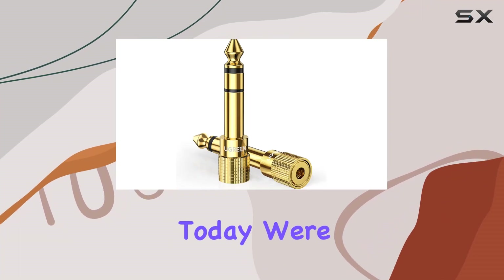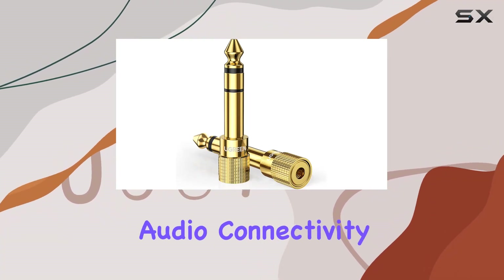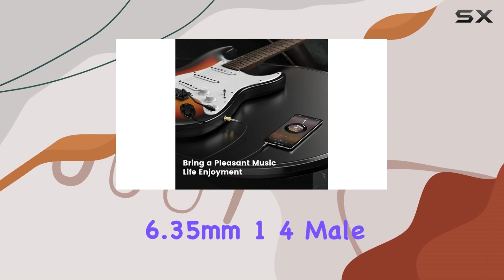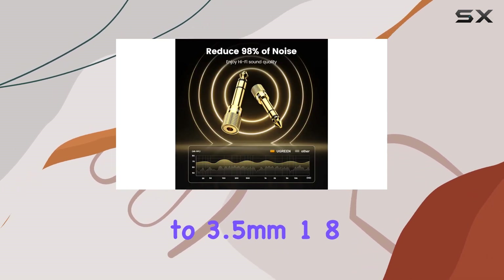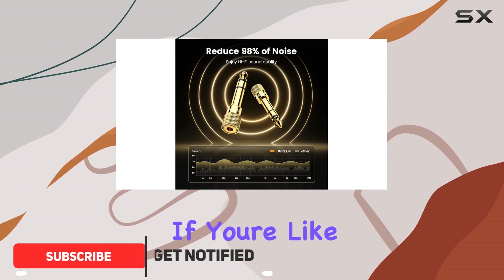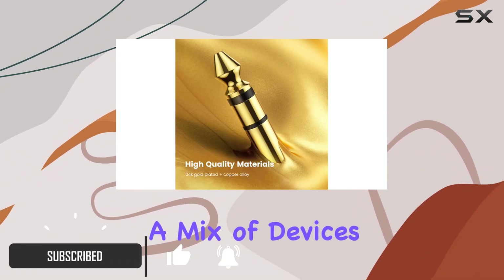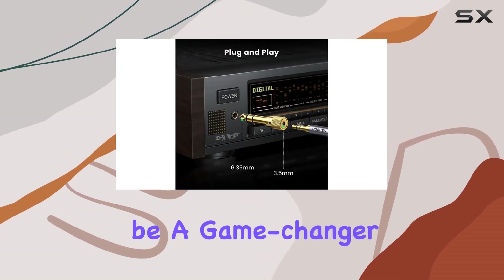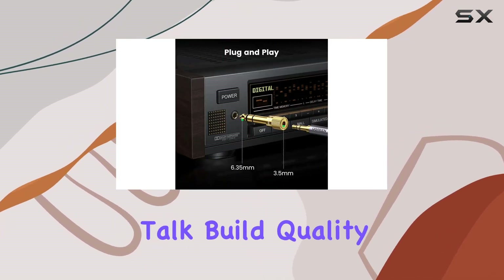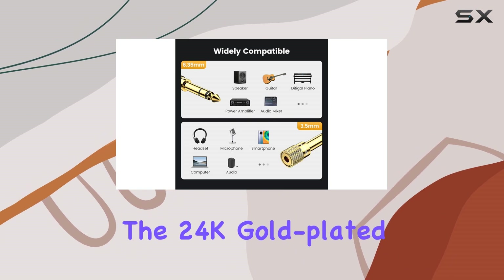Hey everyone, today we're diving into the world of audio connectivity with the Green 6.35mm (1/4) male to 3.5mm (1/8) female stereo headphone adapter. If you're like me and have a mix of devices with different audio jack sizes, this little adapter could be a game changer. First off, let's talk build quality.